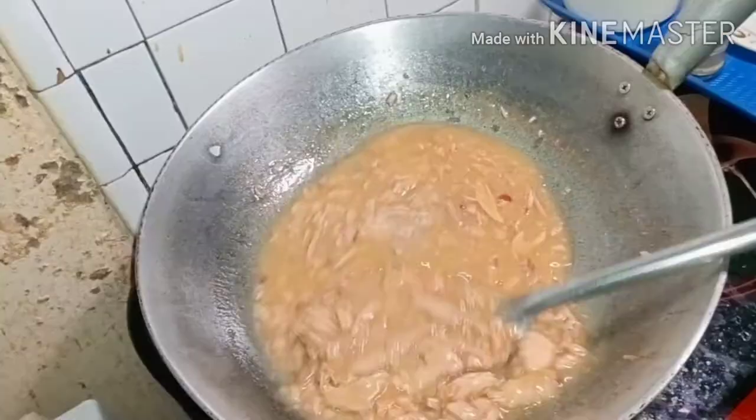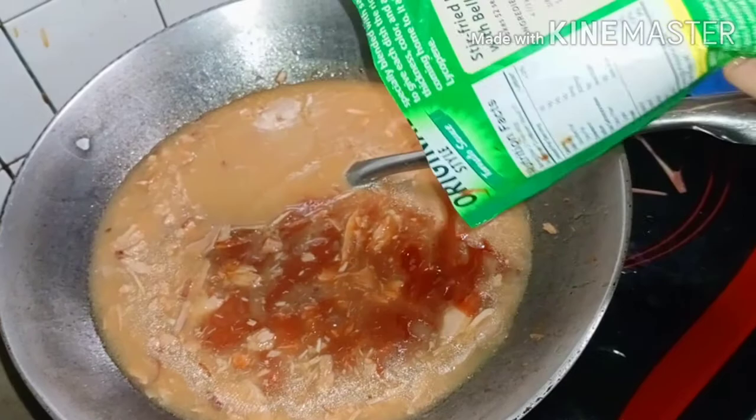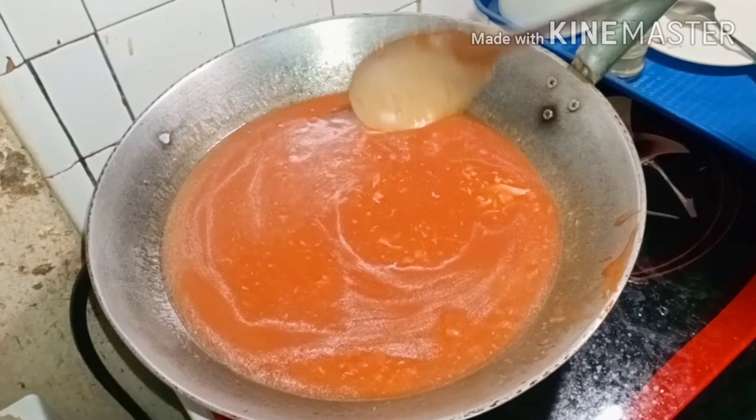Next, we're going to pour in the tomato sauce — Del Monte tomato sauce. After stirring, next we add our Del Monte tomato paste.